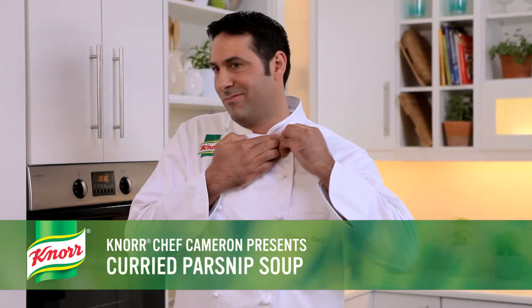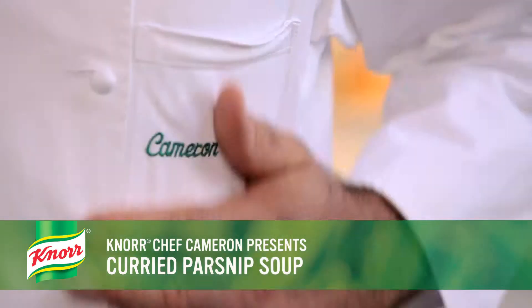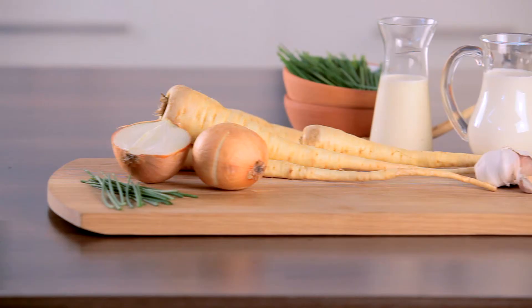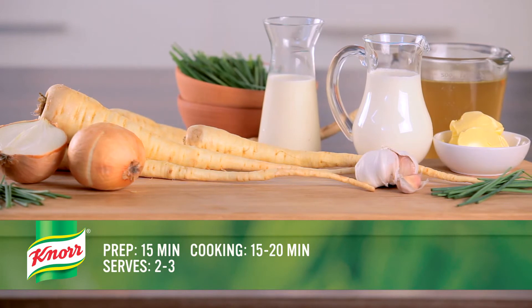I'm Cameron. I think you'll find that this spicy aromatic soup is just what you need to warm up a cold winter's day. This curried parsnip soup will take about 15 minutes to prepare and 15 to 20 minutes to cook.